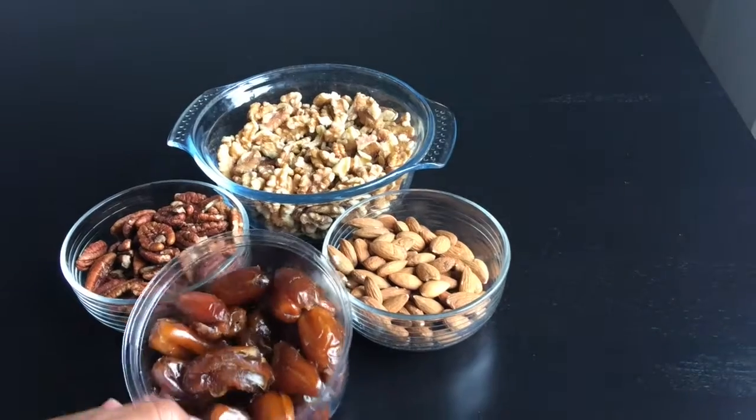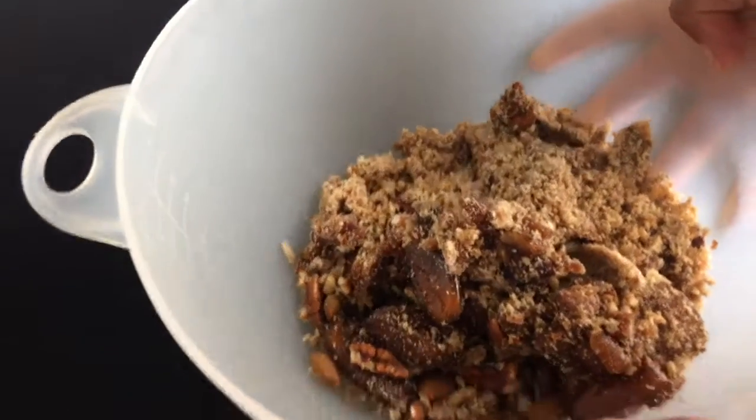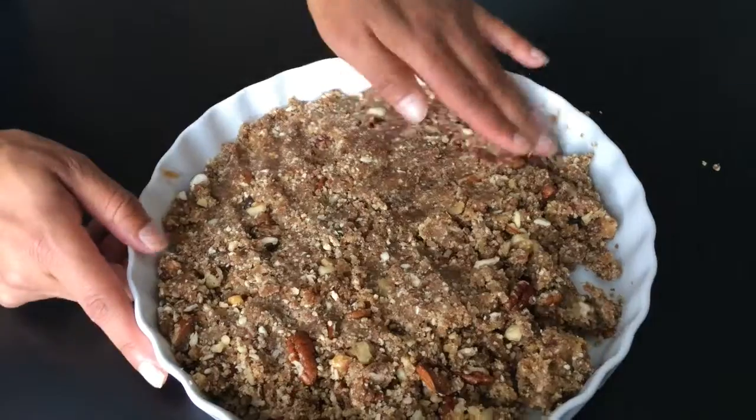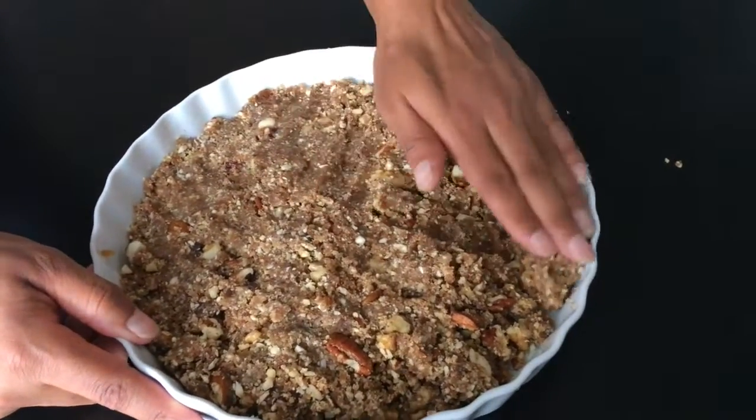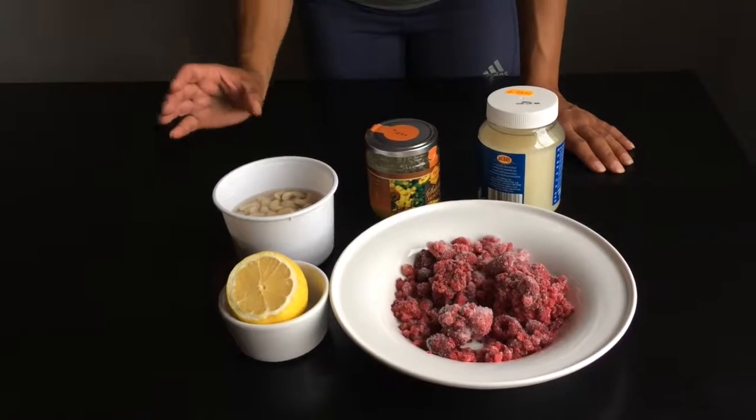These are the ingredients you need for the crust. Halfway through, this is how the paste looks, and this is how I press the crust down. Now we're going to make the paste.